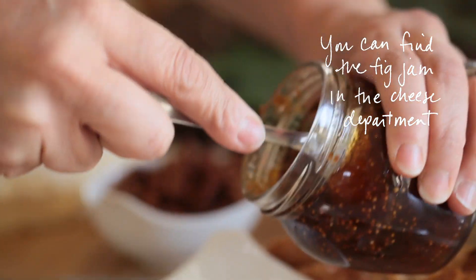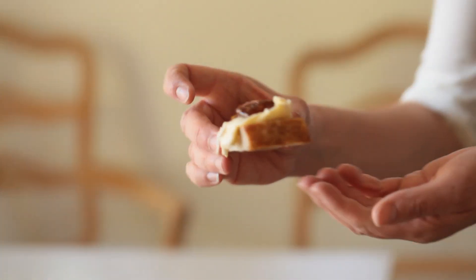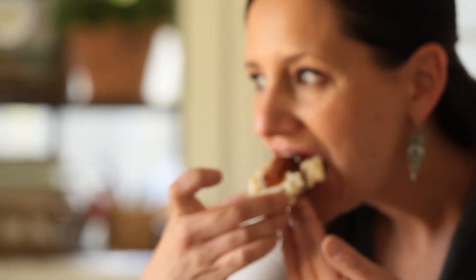Then you get the fig jam. Top it with a spicy pecan. When you bite down into this thing, I promise you will not be disappointed. It is delicious. You've got the sweetness of the raisins and the jam, the tartness of the brie, and that spicy crunch of the pecan. It is so delicious.